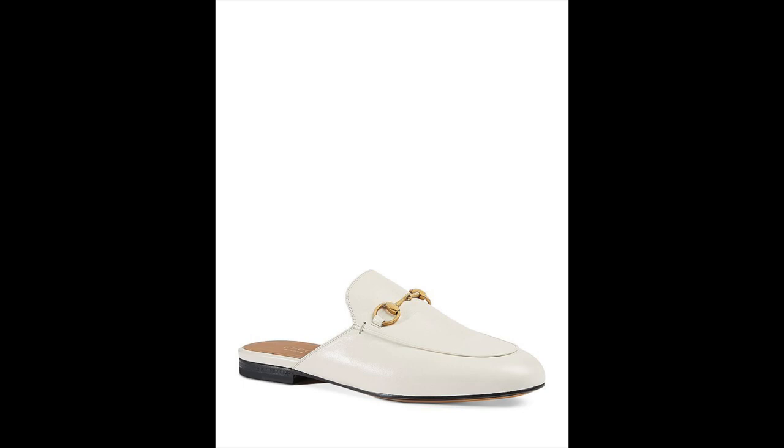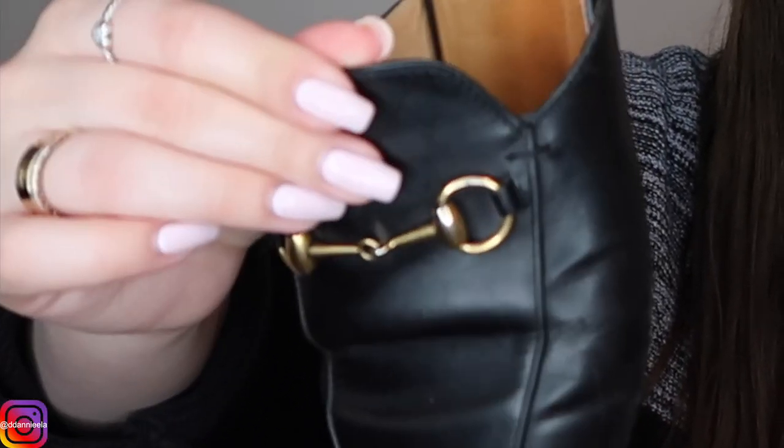These shoes come in numerous colors and different styles — they have fur on the back, come in velvet, and in colors like black, white, pink, red, and neon pink. One thing I do not like about this shoe is that it creases like crazy. You can perfectly see that right now. The creasing is not there when you first buy the shoe, but the movement of your foot as you walk causes it. It shows much less on the black ones than on the white ones, which is one reason I got black. You cannot control this creasing, especially because you cannot use an insole to keep its shape since there is no back. It is leather — it is bound to crease.